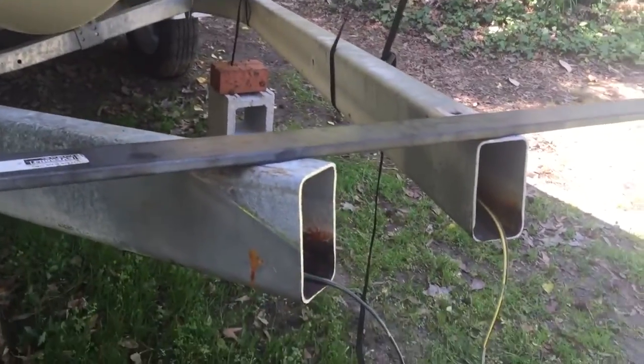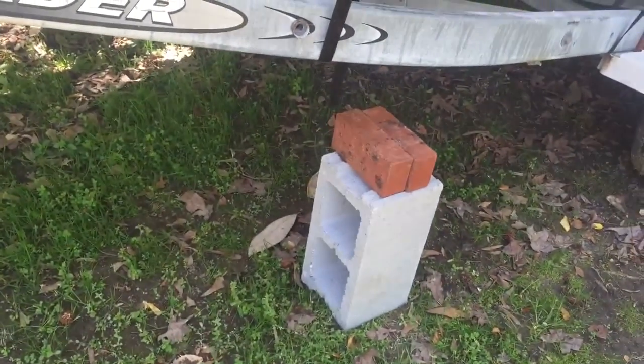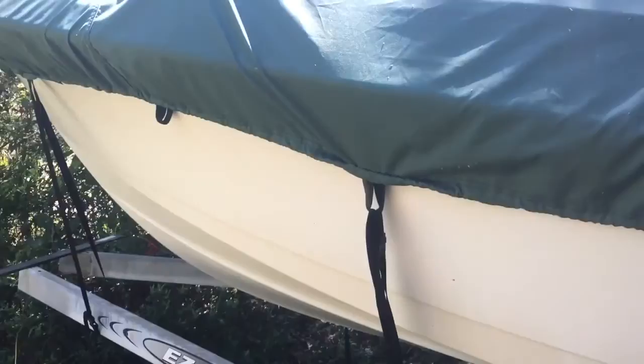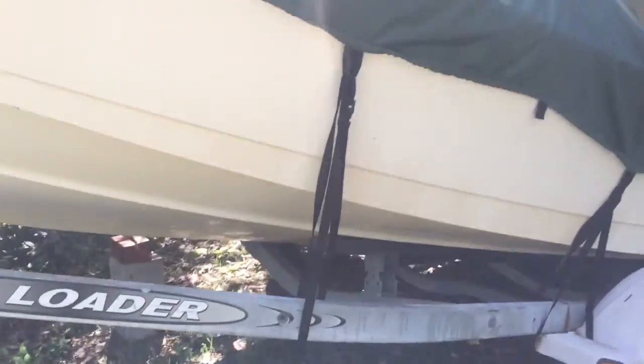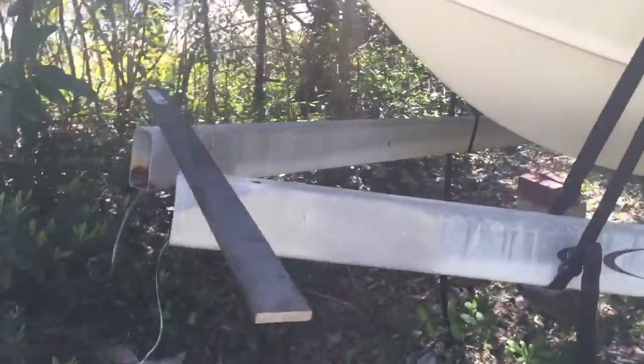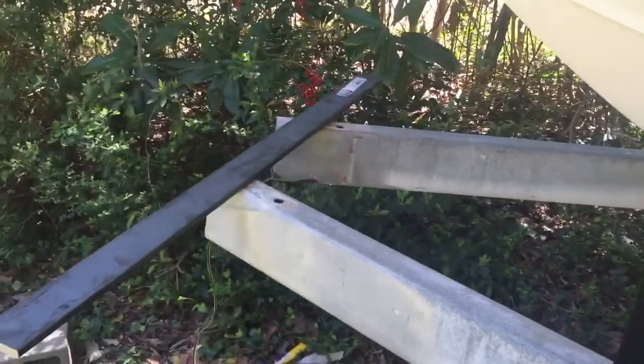I'm going to drill some holes, cut some metal, get everything shaped up, and then show you guys what it looks like when done. I also need to redo some wiring since I had to clip the wires to get the tongue off. One thing to watch out for: I had the trailer resting on cinder blocks, but there's a lot of weight on that tongue. When I took it off without thinking, all the weight shifted to where the motor is on the back, so I had to ease it down and let the motor take the boat's weight.